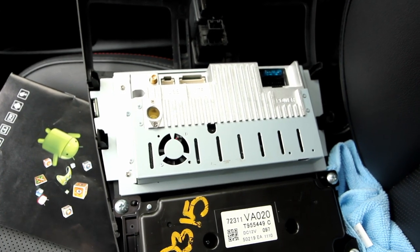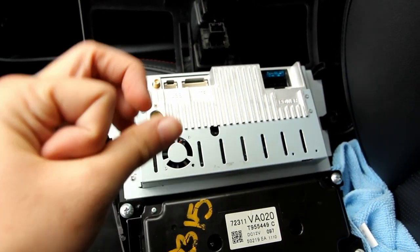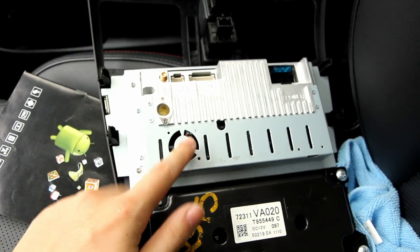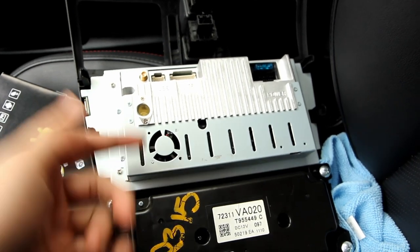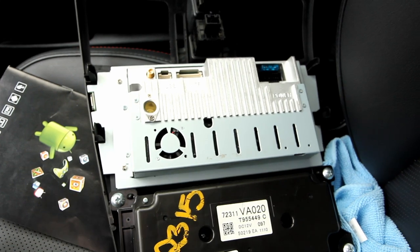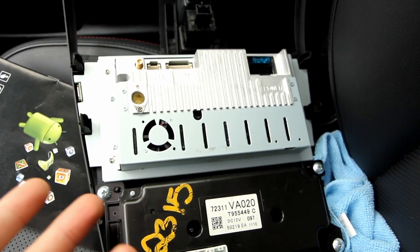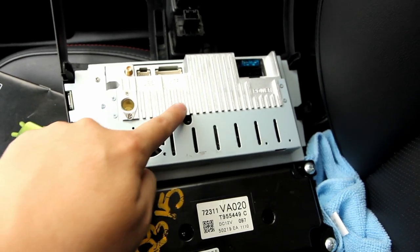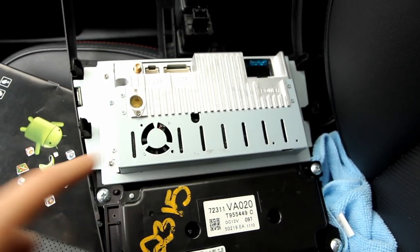I slapped a heatsink on the processor to keep it cooler because it had no heatsink at all. The fan is actually pretty loud — it's a super tiny fan — so I added some resistors to quiet it down, which does slow the RPM. With the heatsink I think I could just run it without the fan entirely, because I put a pretty good-sized heatsink under the silver part.